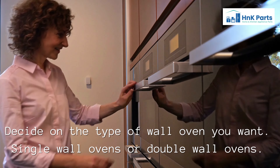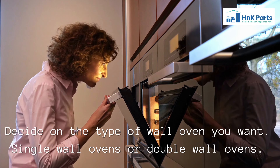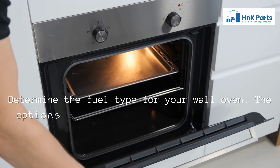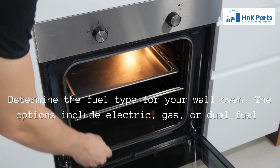Decide on the type of wall oven you want — single wall ovens or double wall ovens. Then determine the fuel type for your wall oven; the options include electric, gas, or dual fuel.